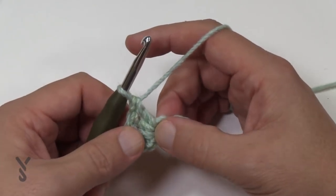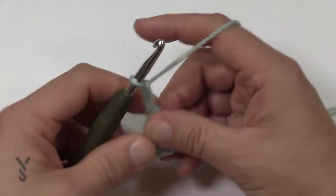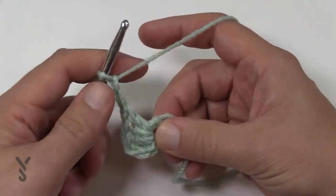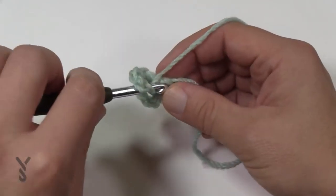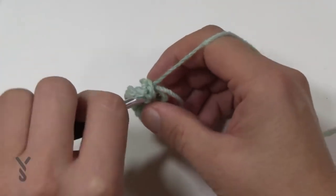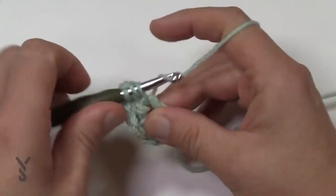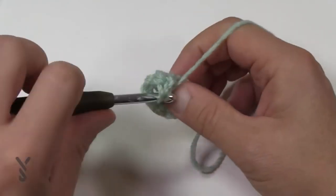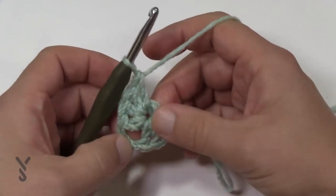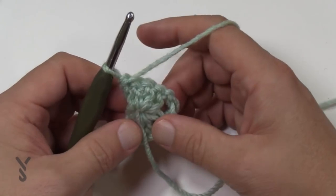Now we're going to turn the corner. To turn the corner, chain two and then come back into the center of the ring and put in four double crochets to match the other side — so 1, 2, 3, and 4. This is the very point of your shawl. You can't quite see it yet but it will be there. Then turn and begin row number two.